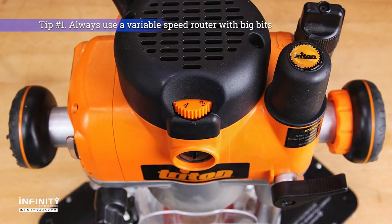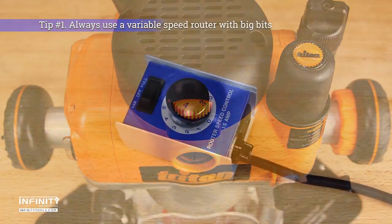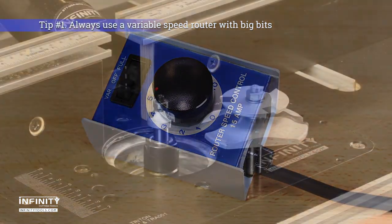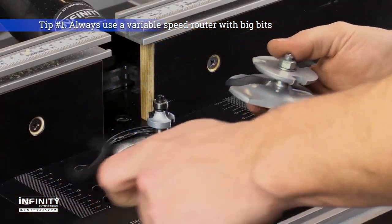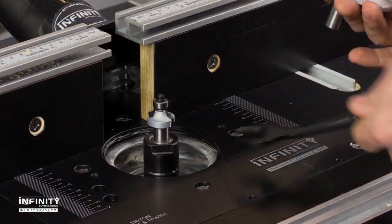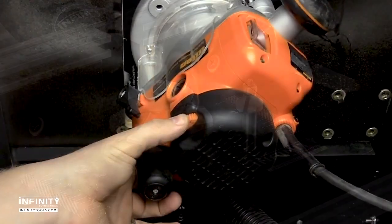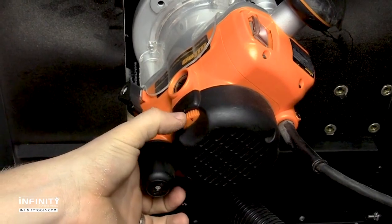Tip number one: a variable speed router, or a router with a router speed controller, is a must for all large router bits. The larger and taller a router bit is, the slower it will need to spin in order to perform to its fullest potential without causing damage to the workpiece or to the cutters themselves.